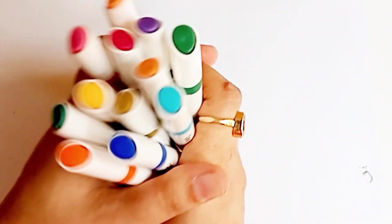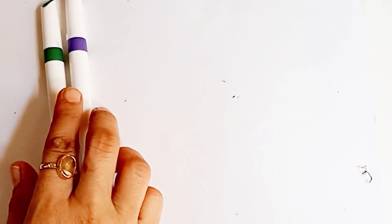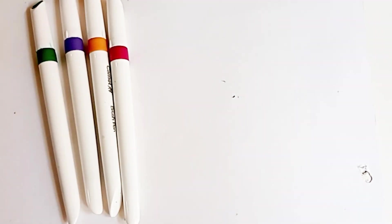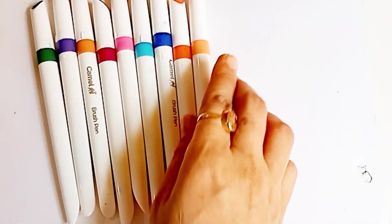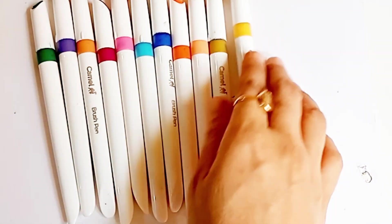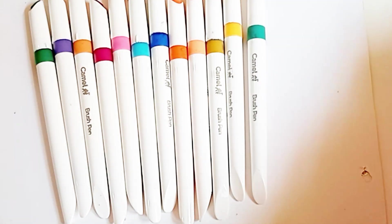Hello kids, let's learn some colors and shapes. Dark green color, purple color, light brown color, maroon color, light pink color, sky blue color, blue color, orange color, light orange color, olive green color, yellow color, sea green color, red color.